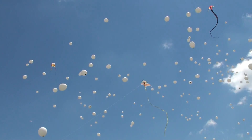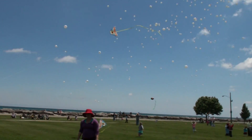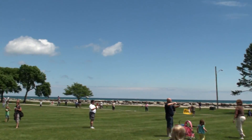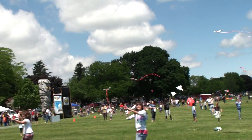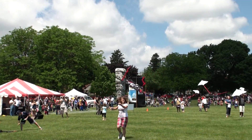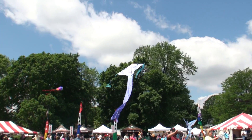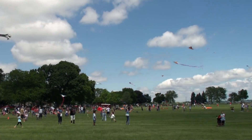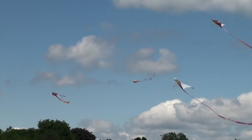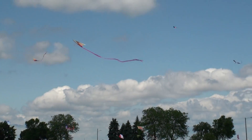Oh, let's go fly a kite, up to your kite in the air. Let's go fly a kite, and send it soaring up through the atmosphere, up where the air is clear. Oh, let's go fly a kite.